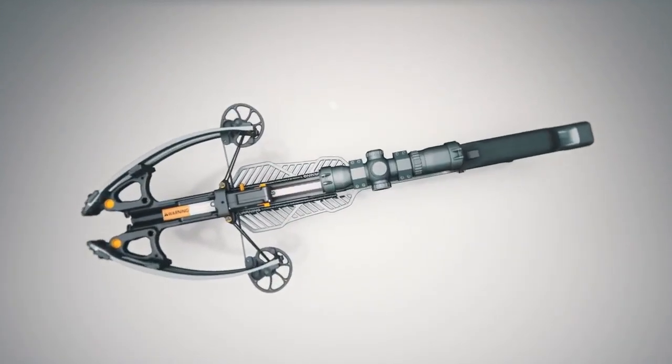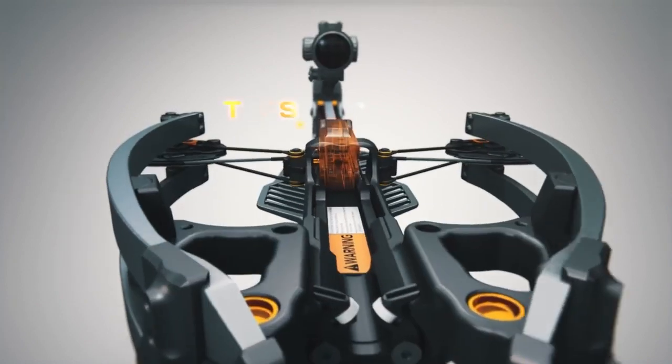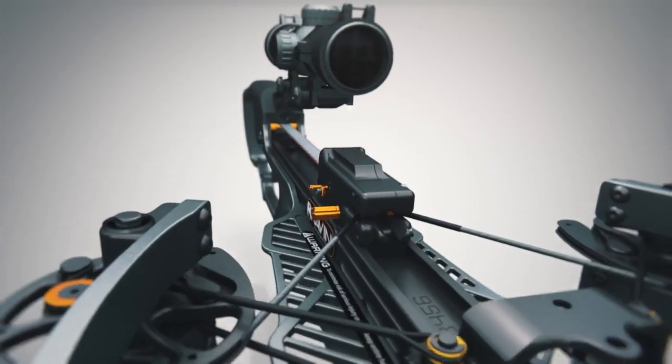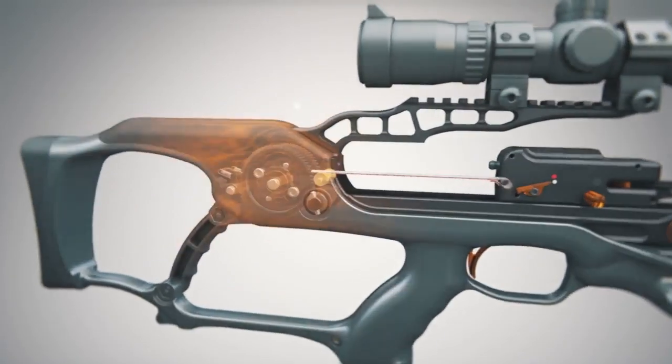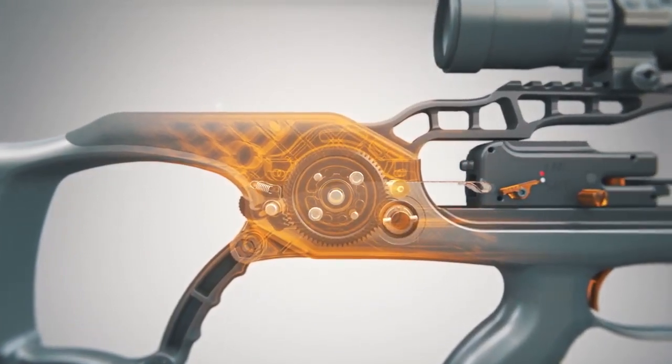One of the advantages of Helicoil technology is the VersaDraw cocking system working with the track trigger firing system. This ultra-compact cocking mechanism is fully integrated into the sleek stock design. The VersaDraw cocking system allows you to easily cock and uncock your crossbow.